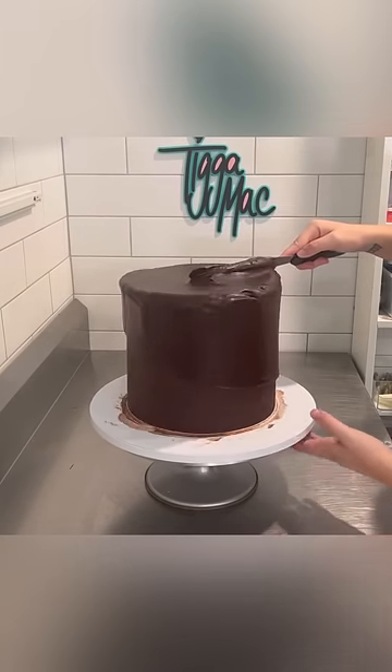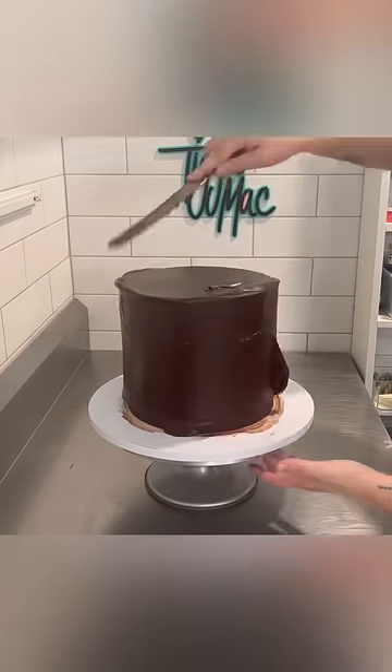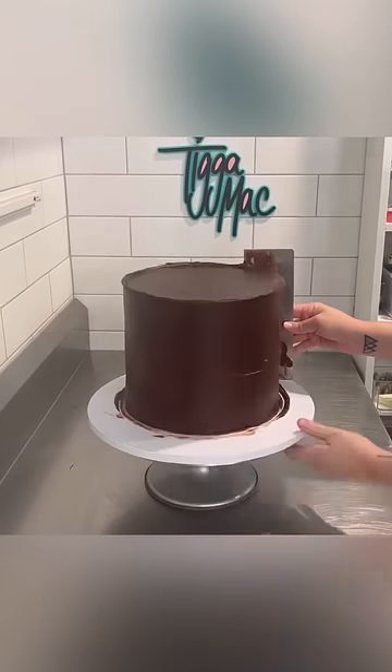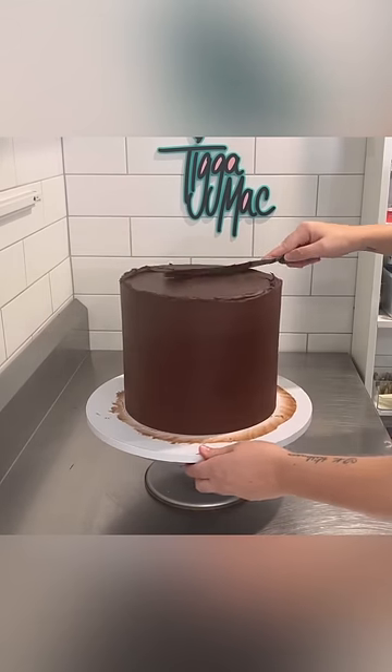As I'm working, the ganache starts to set, and that's why I start off with it relatively soft. To get it this soft, I just use the microwave and warm it up until it looks good. Then just using my palette knife, I smooth the ganache all over the cake, and then using a scraper, I smooth it all out.